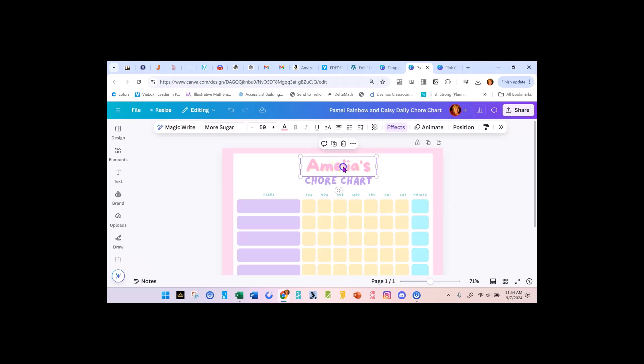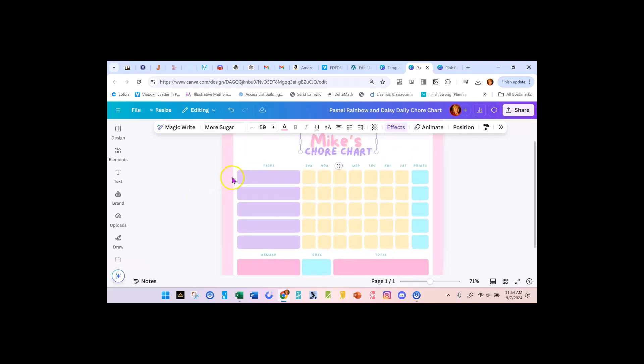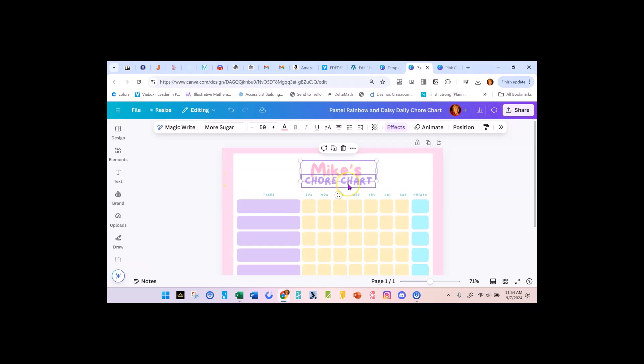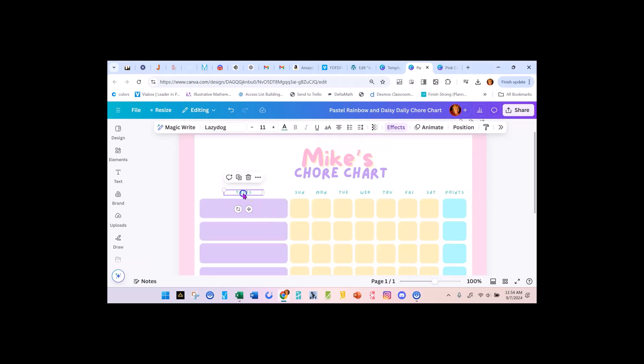I'm going to say 'Mike,' because that's my son's name — although he's a little too old for me to give him chores now. You'll notice this is a nice font that's easy to read. Many of us who design love script-type fonts, but when you're doing anything for children that you want them to be able to read, you have to have a clear, straight font. I'm going to bump this up to 100% so we can see it. The font is a little small — that's 11 — so I'm going to bump it up to 20.